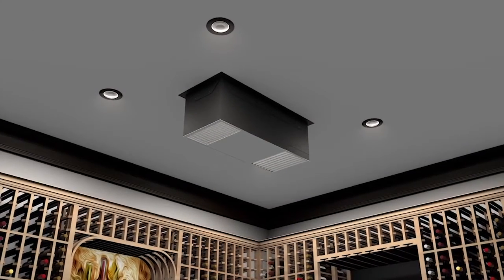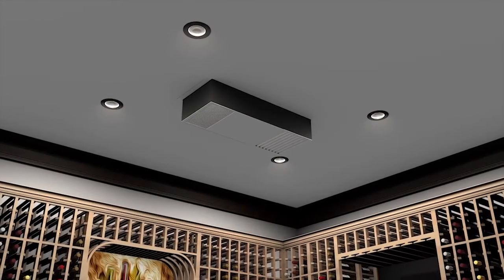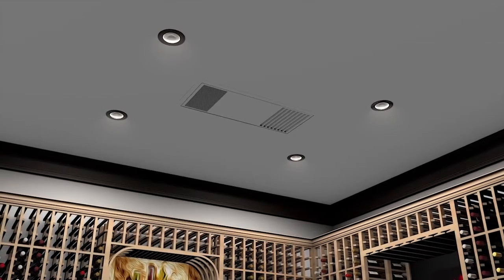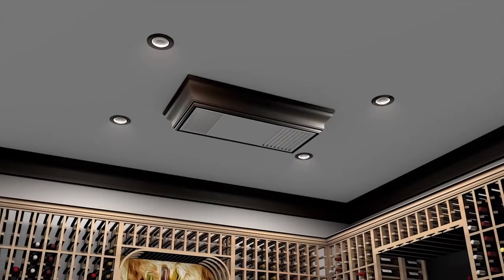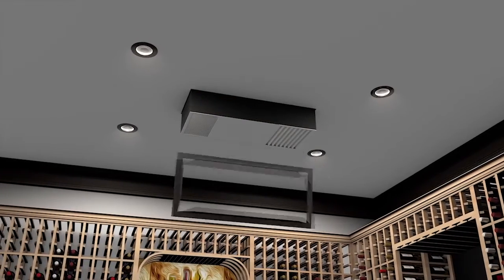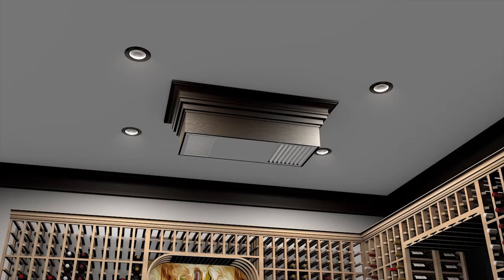The three mounting positions are: fully exposed into the room, partially recessed into the room, and flush mounted to the ceiling. For cellars which must utilize the partially recessed or fully exposed mounting positions, we recommend some decorative options which will improve the overall look of the unit in the wine cellar.